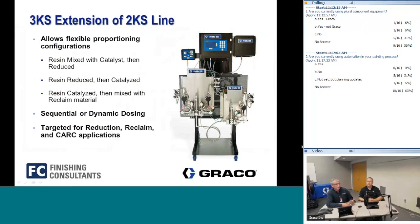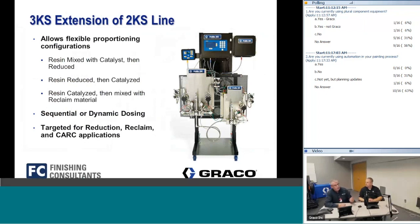With the recipe system, if material is temperature sensitive you can have different recipes for the same material at different temperature ratings to get the correct viscosity out of the gun. The 3K add-on is a plug-in module — very easy to add at any time, very accurate, and especially useful when using reclaimed or recirculated material.